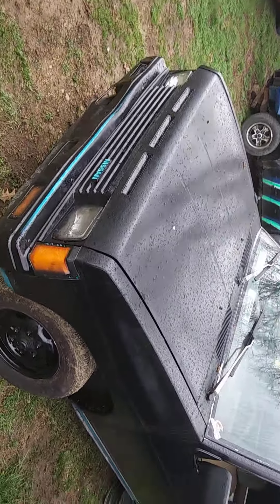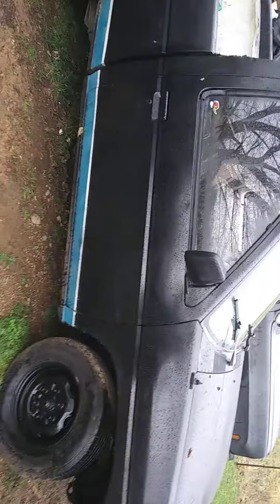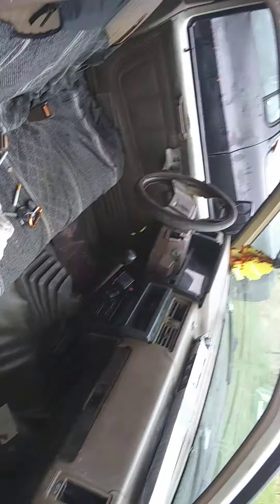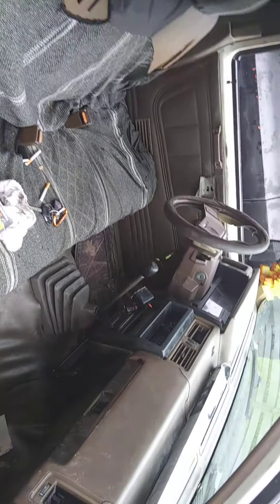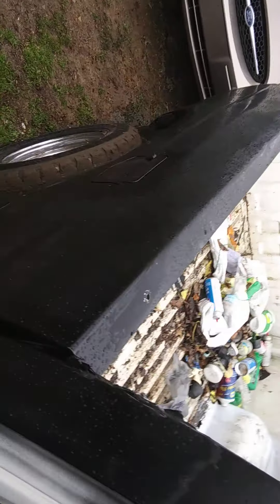It's a 1986 model — has the Z24, the eight spark plug engine, five speed. Looks pretty decent. I'm not a big fan of the brown but I can dye it if I wanted to. I'm probably going to take the dash, the vents, the window crank, and the back glass out of my dad's truck. It came with a set of steel wheels.